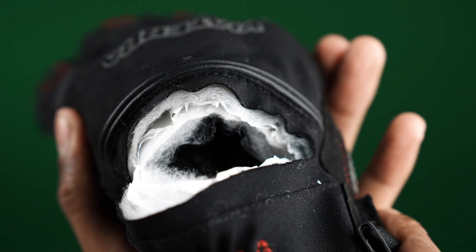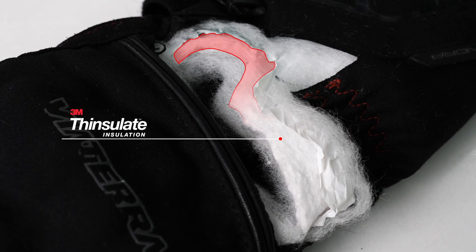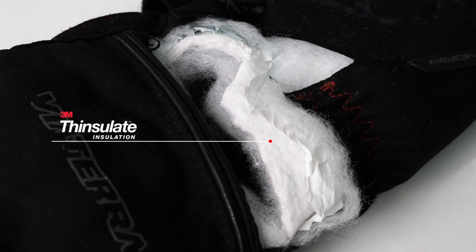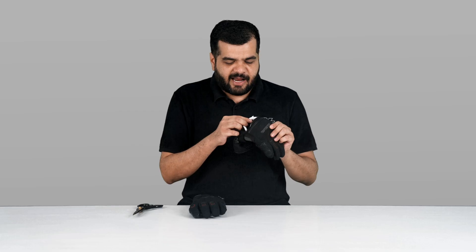If I open this, you should be able to see the triple-layered construction between the additional layers of padding. This over here on the inside is the layer of 3M's Insulate — an insulating layer that retains warmth in colder conditions and doesn't allow body warmth to escape the glove.